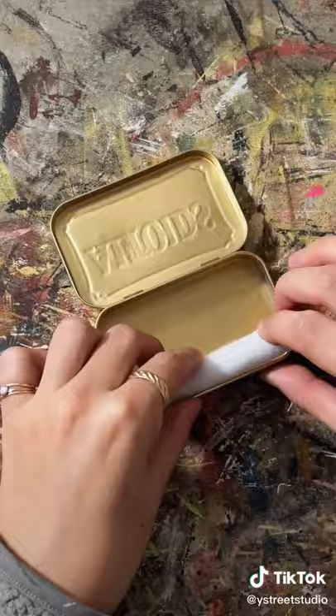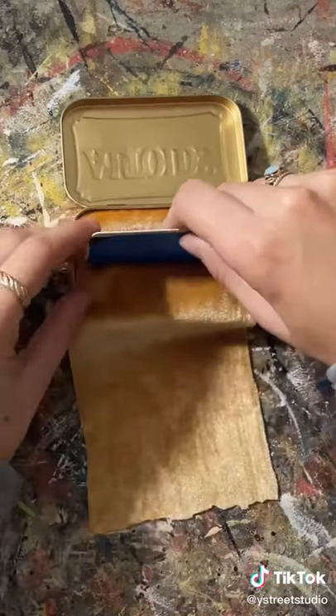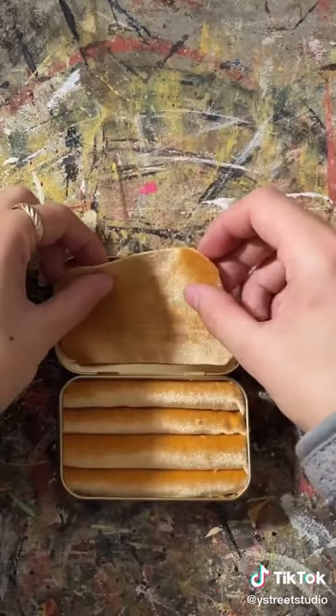This one was super easy. I just took some felt, rolled it up, glued it on the bottom, and glued some velvet in between. I used that same velvet to cover the logo on both the inside and the outside.